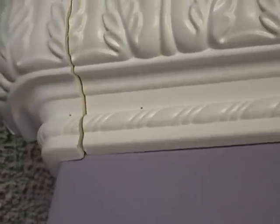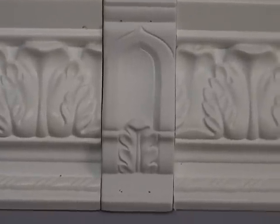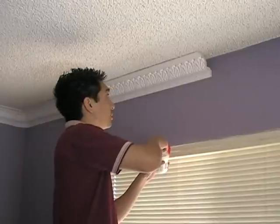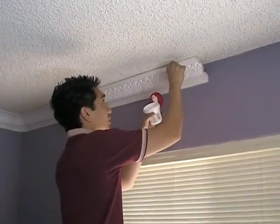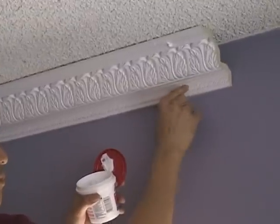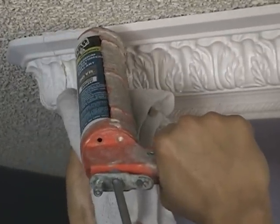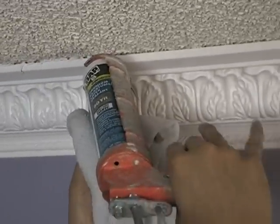Now that the moldings are mounted, it's time to caulk and patch them. As you can see in this close-up shot, the seams and nail holes are still partially visible. It requires caulk to fill in these seams to complete the look we are trying to achieve. First, use a simple patch and paint or nail hole filler to fill your nail holes. Next, use caulk to fill the seams. We recommend a 50-year brilliant white caulk as this best matches the standard finish of Linea crown moldings. Keep a damp rag nearby to help clear excess caulk.